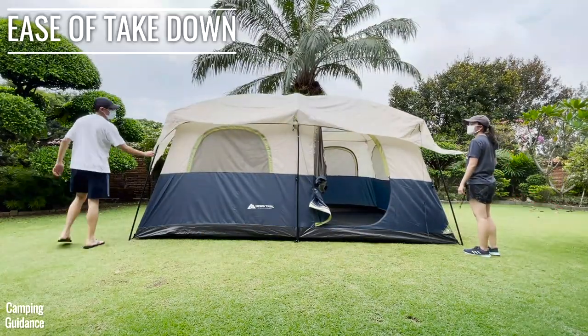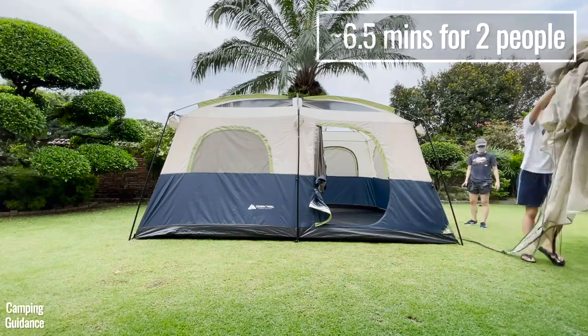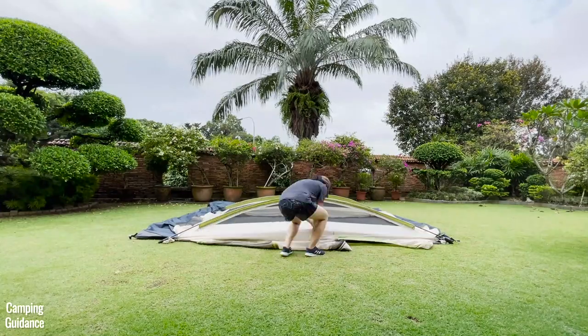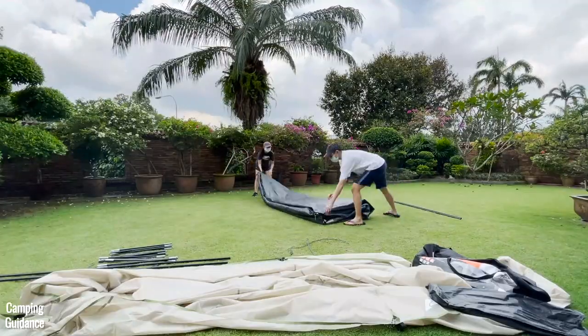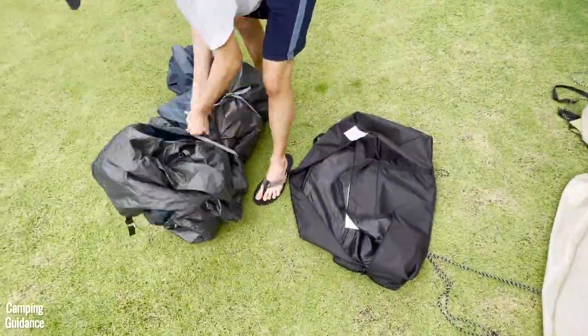Taking down the Ozark Trail 10-person tent and packing it up takes about six to seven minutes with two people and about 12 minutes on my own, excluding washing and drying the tent. If you want more detailed instructions on how to set up and take down this tent, I did a full review that I will link to here.